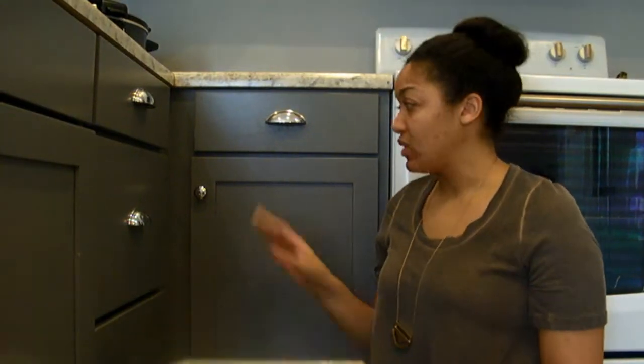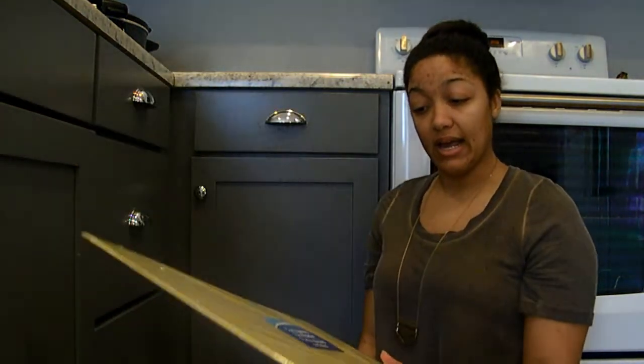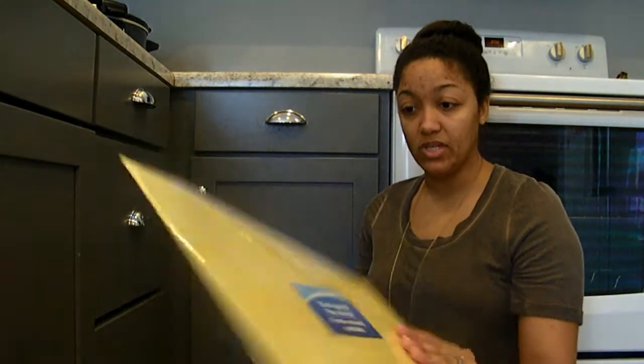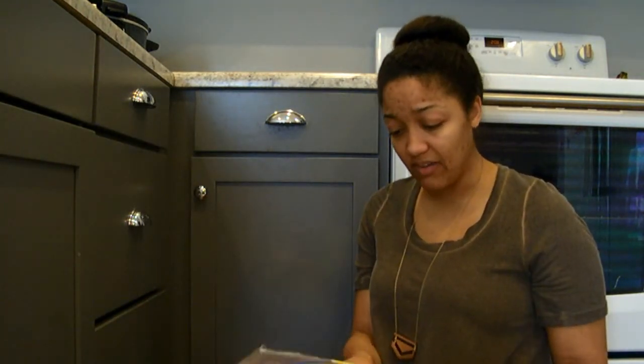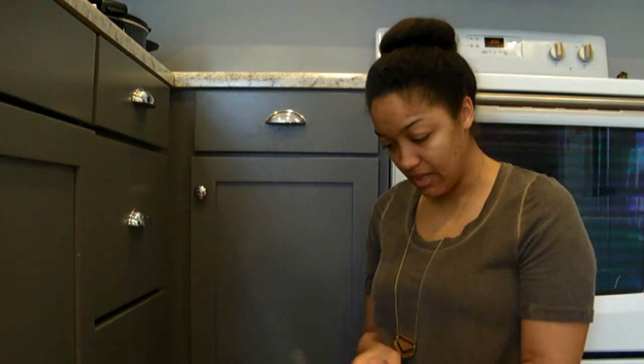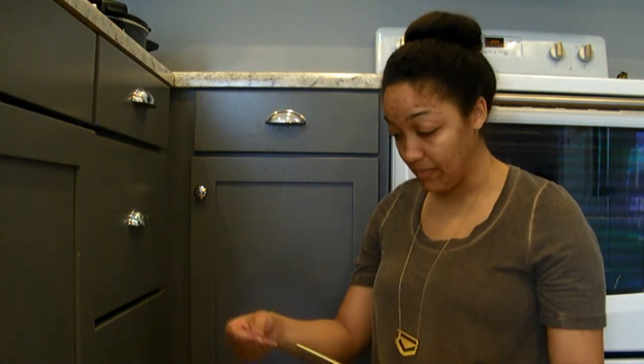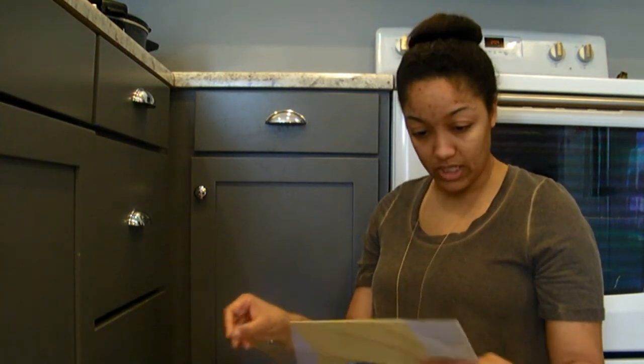Today I'm going to reorganize my kitchen wrap with this corrugated file holder that I got from the Dollar Tree. I haven't even opened it yet, so I'm not even sure how it's going to hold up, but we're going to try it and see.